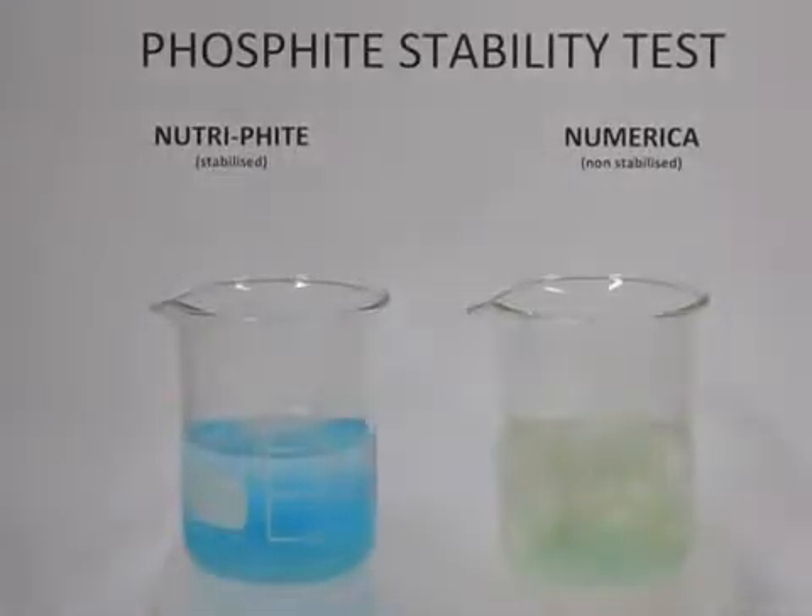Therefore, it's very important to choose the correct form of phosphite when using as a foliar nutrient, to maximize your effect, maximize your tank mixability, and to reduce and mitigate any risk against crop damage. Therefore, choose the superior phosphite, which is neutrophite — the most cost-effective phosphite per hectare.